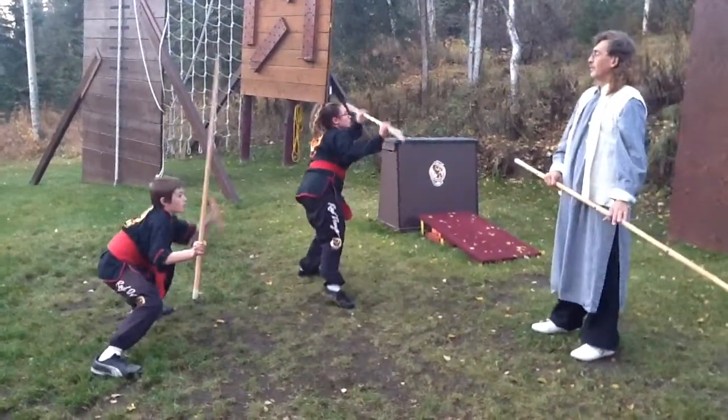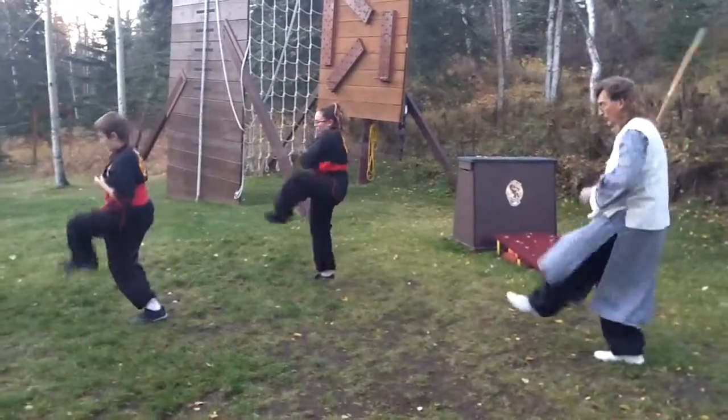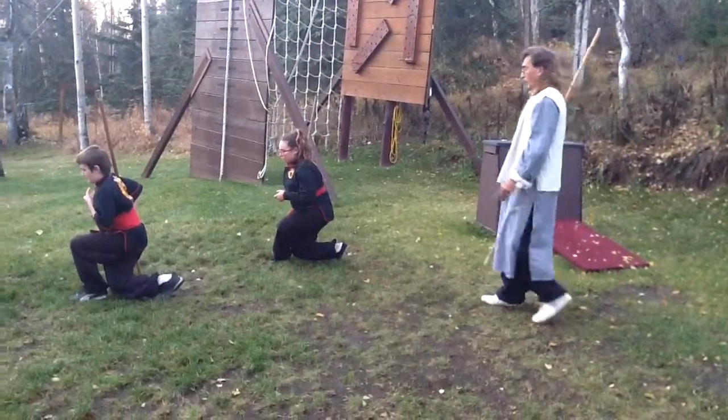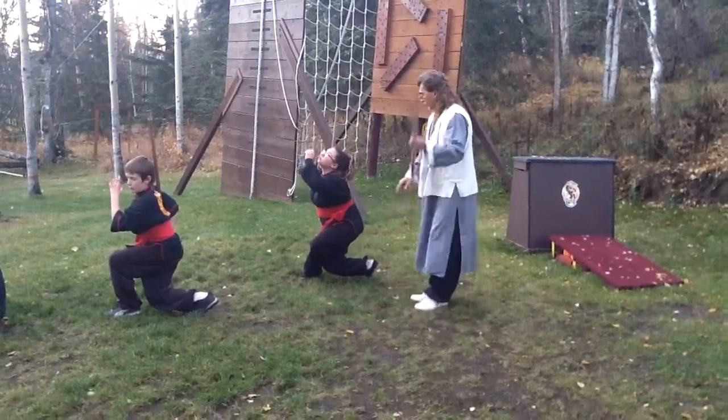Next move. Circle. Shift. Make that figure eight. Step across. Swoop down. And you see how the back and the legs are in? Legs stepped over.